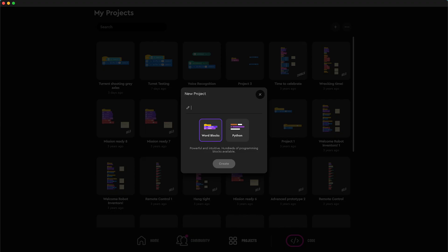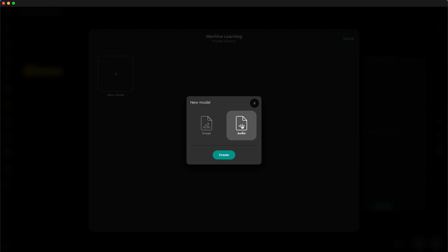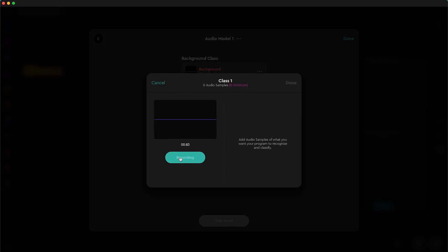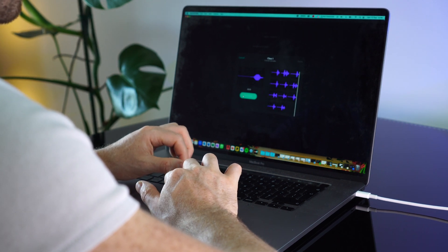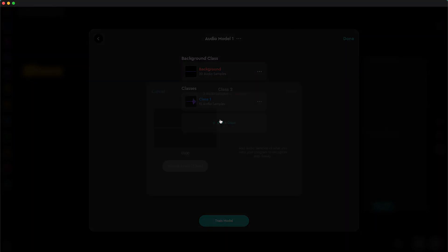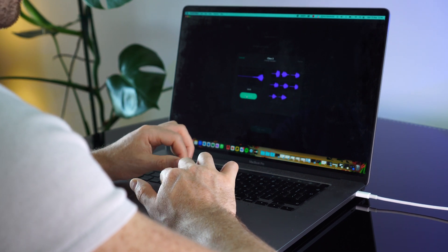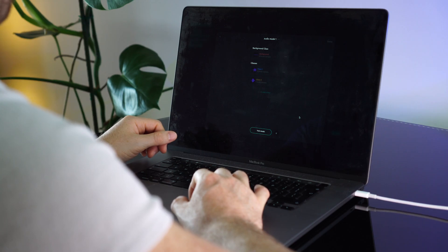In the Mindstorms app, we can start a new project, go to the new machine learning tab, and train a new audio model. Feed it a short phrase to learn from — testing, testing, testing. And then feed it another phrase. Hit train so that it can work its machine learning magic.